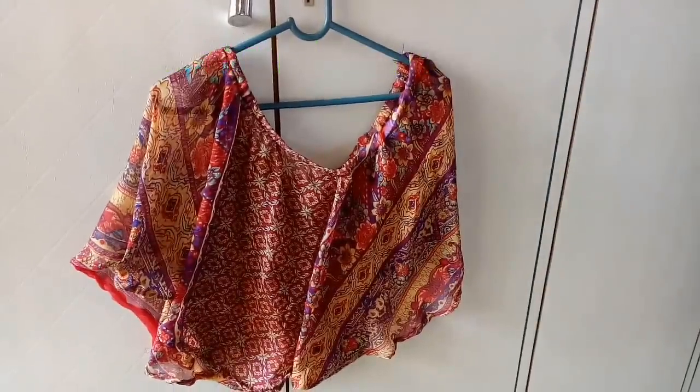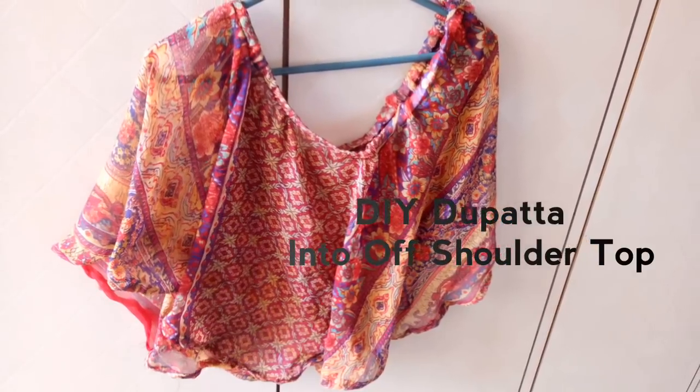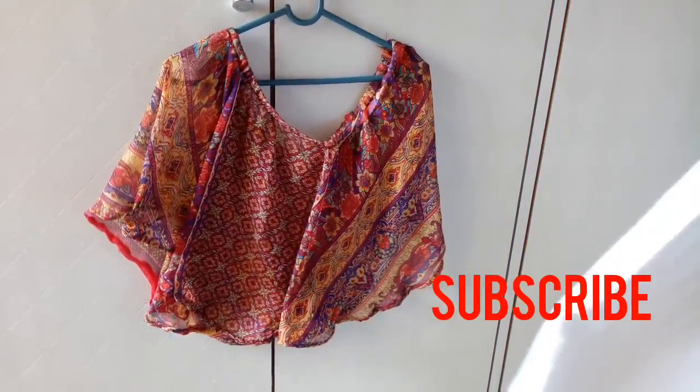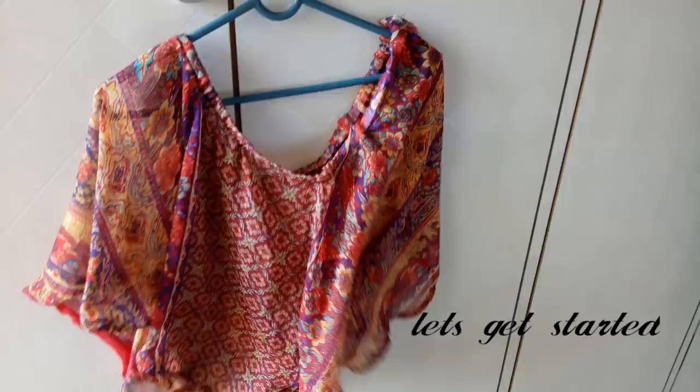Hello everybody, welcome back to my channel. In this video I'm going to share with you all how you can convert your old dupatta into an off shoulder top. If you haven't subscribed to my channel, please hit the subscribe button. Without further ado, let's get started.